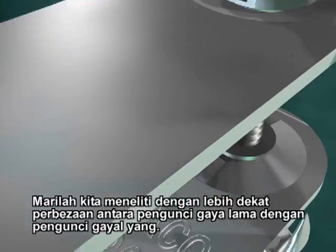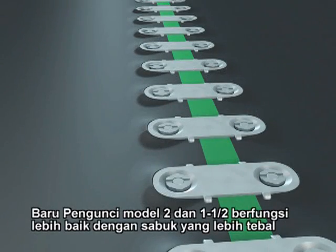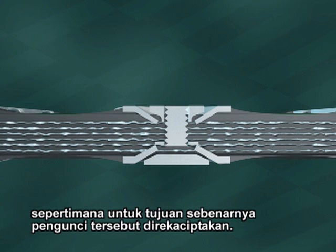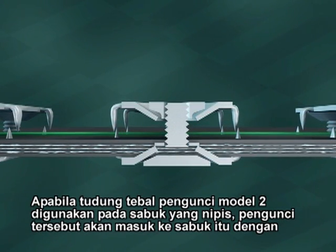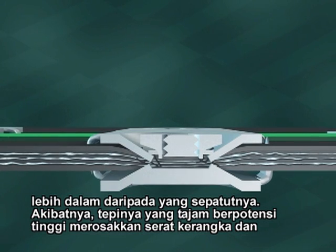Let's take a closer look at the differences between the older style and the newer style fasteners. Number two and one and a half fasteners work well on thicker style belts for which they were designed. But the thick cup of a number two fastener sinks deeper than necessary into a thinner belt, with the sharper edges potentially damaging carcass fibers and weakening the belt.